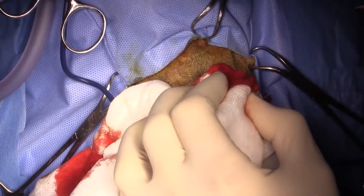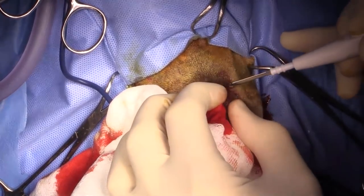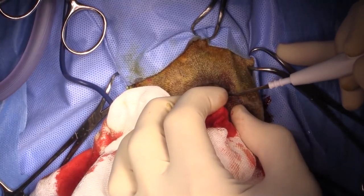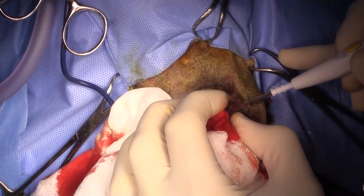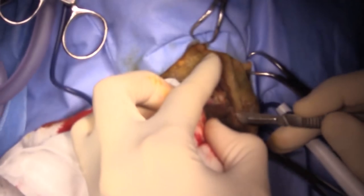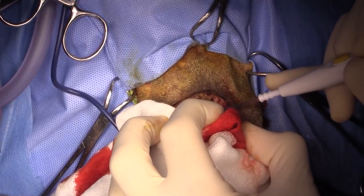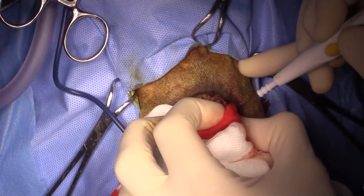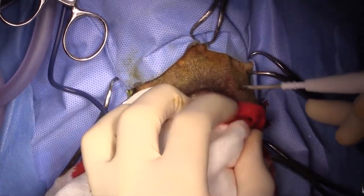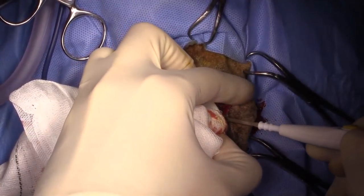If you're really worried about bleeding, you could possibly do bilateral carotid artery ligation temporarily, but I don't think we're going to have that big an issue with this. Just coming around the side with my blade a little bit deeper. If you go slowly all the way around and ligate your bleeders as you get to them, you shouldn't have a big problem with hemorrhage.